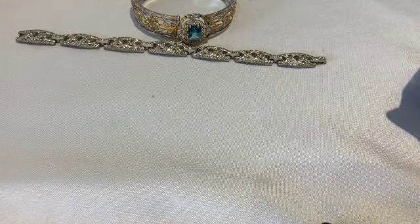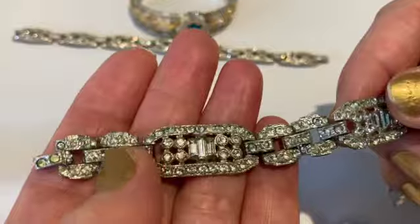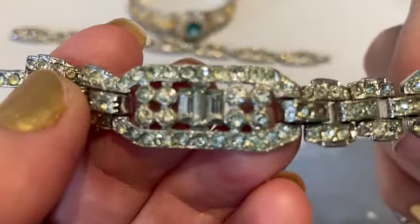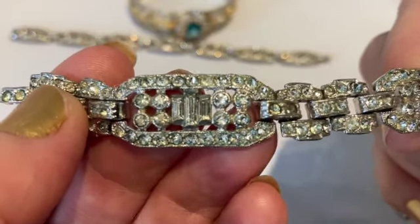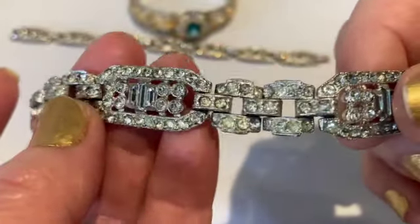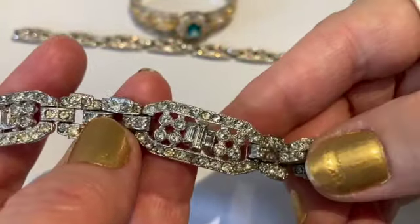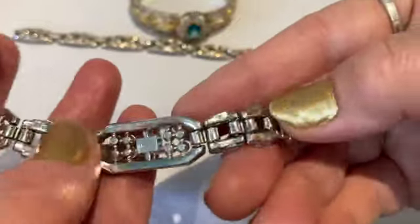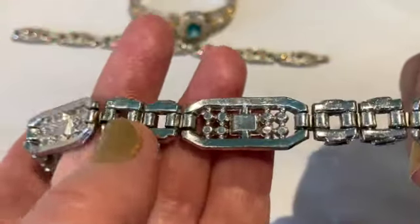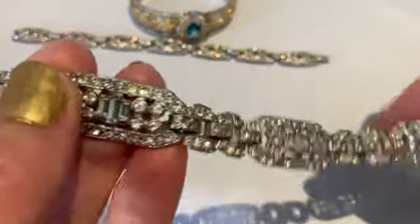I have another one which is a little better quality. You can tell the quality by the weight of the bracelet when you hold it in your hands — this one definitely has more heft to it. It's got stunning baguette rhinestones in the center of each panel and again you can see the geometric shape on this bracelet. It's got a fold over clasp and when I turn it over the rhodium plating is much nicer — very shiny.